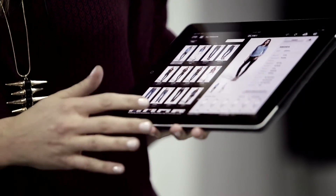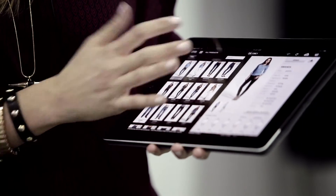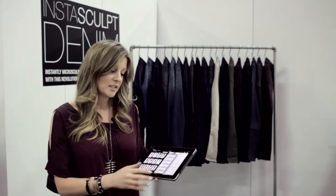You can also filter by filtering. This is where you can choose men's styles, women's styles, season, or a specific fit.